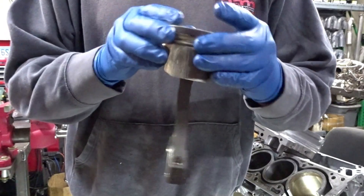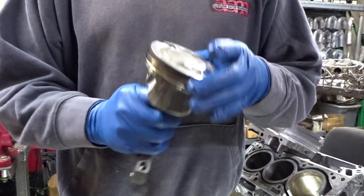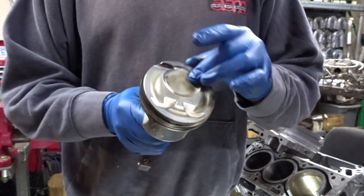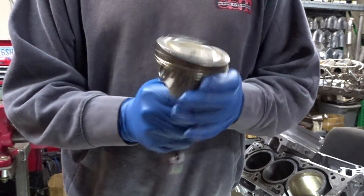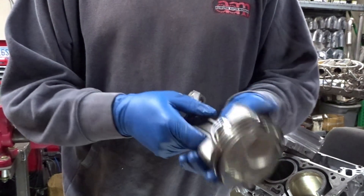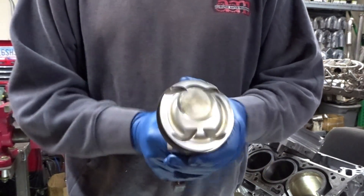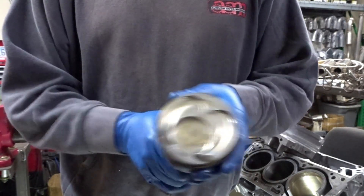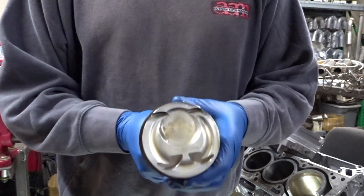We've had pistons available for about a year or two now — 1,400 horsepower pistons made by Ross. We have a custom GDI dome on our pistons. I'll have to get those up on the website with the next batch that we got in. We've sold several sets to big turbo people, and they've asked me to keep their names quiet, so if you see a big turbo build that has a built engine, there's a pretty good possibility it has our pistons in it.